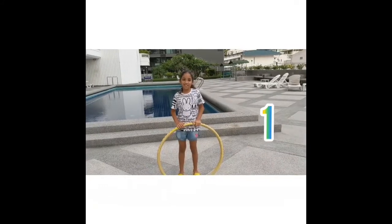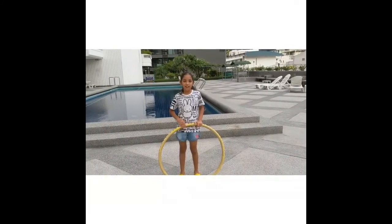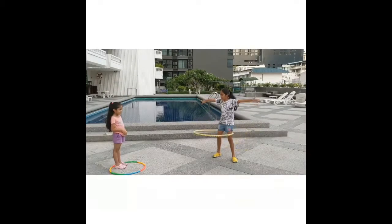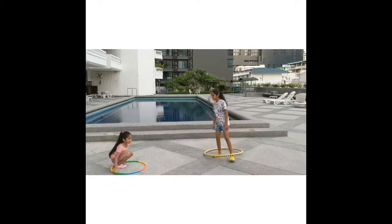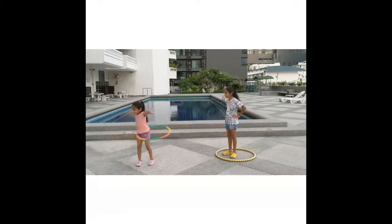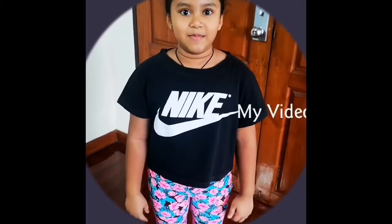Hello, today I'm going to be teaching my middle sister how to do a giraffe. This is a dance move after footballers score a goal.